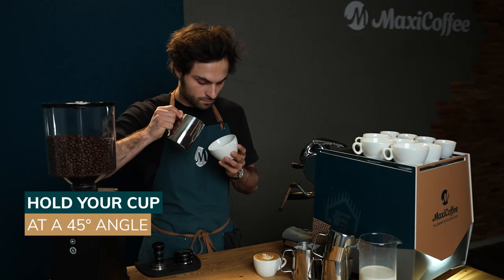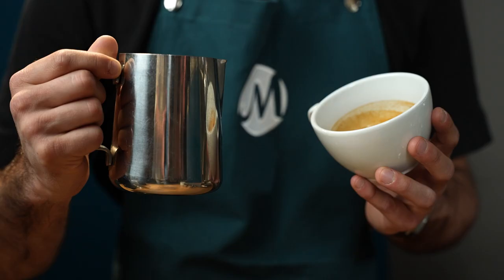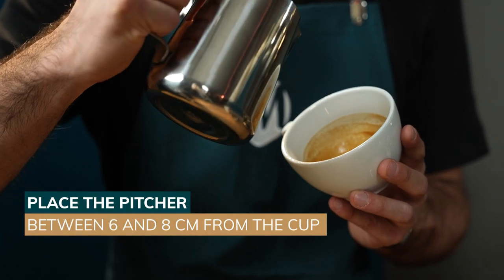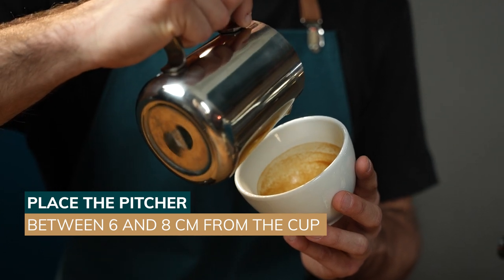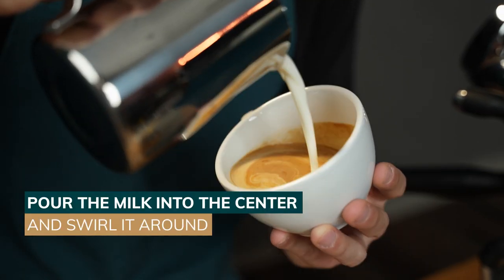To start your latte art, you need to hold your cup facing you and tilt it at a 45-degree angle. Place the milk pitcher between 6 and 8 cm from the edge of the cup and pour the milk into the center. Swirl it around and remove any traces of milk.